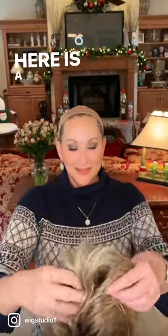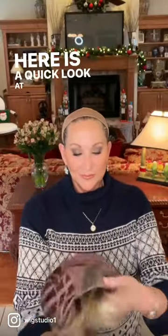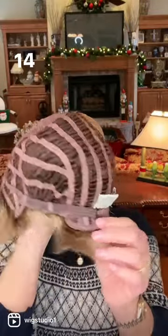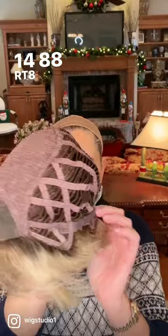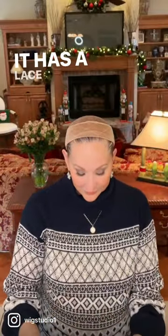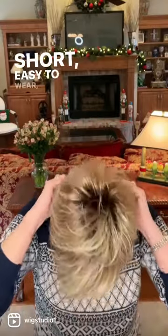Hey everyone, here is a quick look at Aesthetica Designs Jet in the color RH1488RT8. It's open wefted, it has a lace front, short, easy to wear.